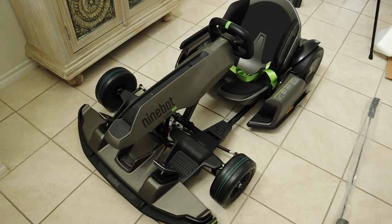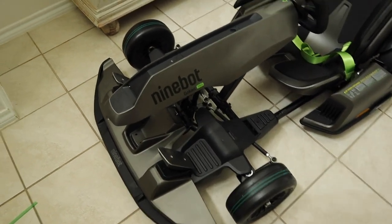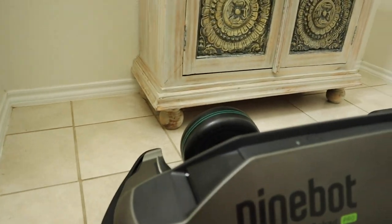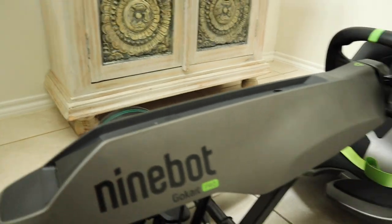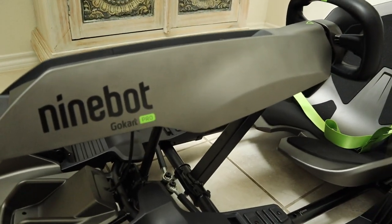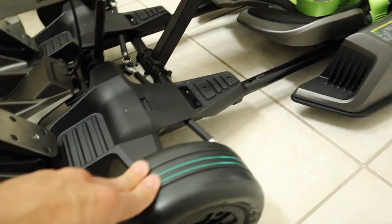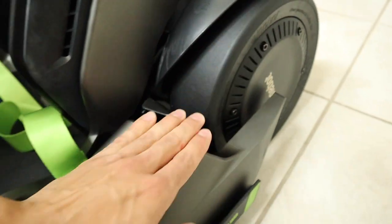Here we have the initial go-kart itself. I love the color scheme — lime green paired with a gunmetal matte finish. The tires are a very hard rubber, because this is made for drifting.